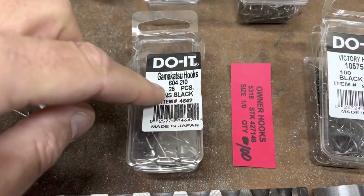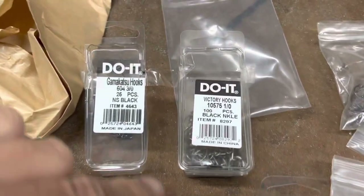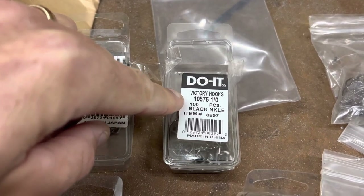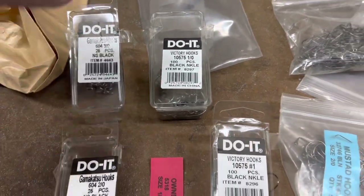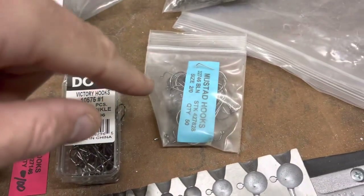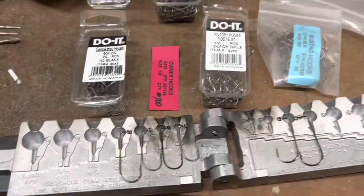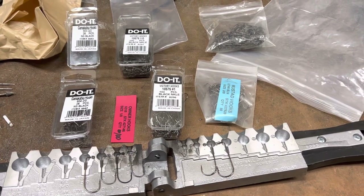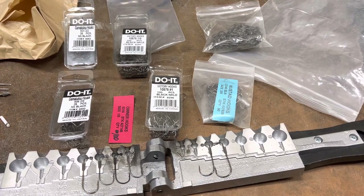So — Gamakatsu 604, Owner 5318, Victory 105.75, or the Mustad 32746BLN — which do you have the most faith in? Comment and let me know. I've got another tackle crafting video coming, probably middle to end of next week. Thanks for watching — time to start grinding.